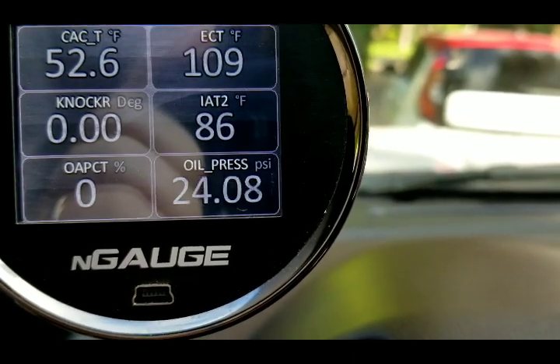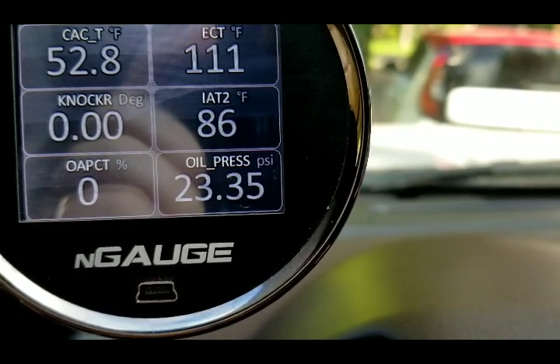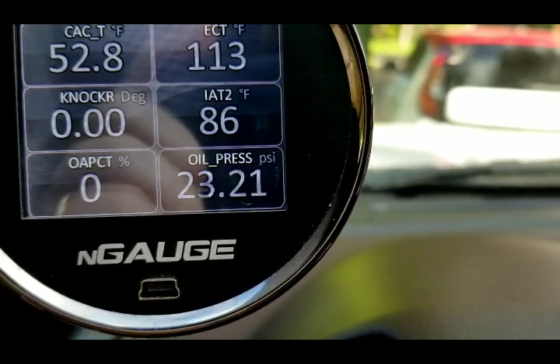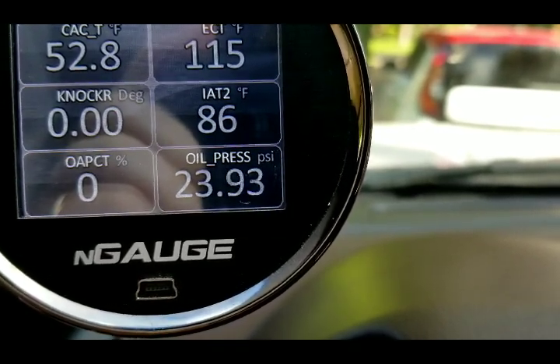I actually think that it is a good idea to crank that bad boy over for about four seconds on this truck. It looked like I reached normal operating oil pressure. See you later, boys.